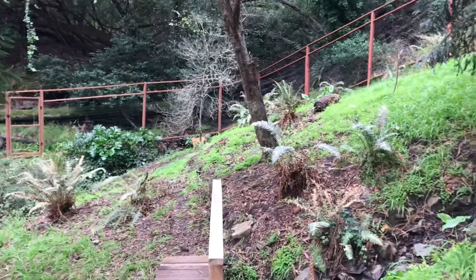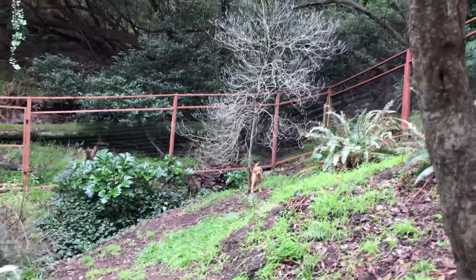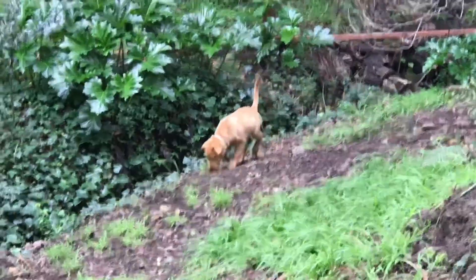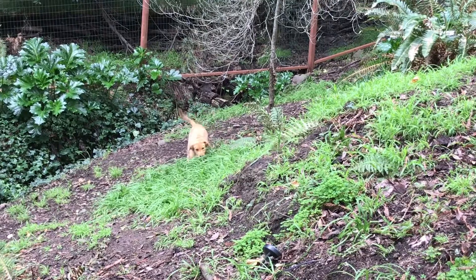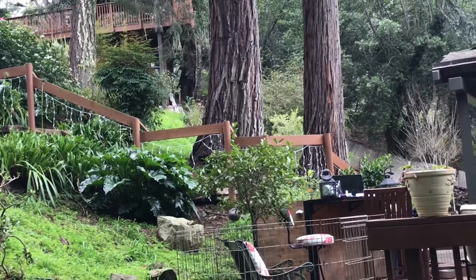Good job, Darla. Yay. Whoa, whoa. Archie. Hi, Arch. What are you doing, buddy? Get over here. He's having a solo field trip. I'd want to stay out there too. Where's the rest of those puppies? There they are. Yikes.